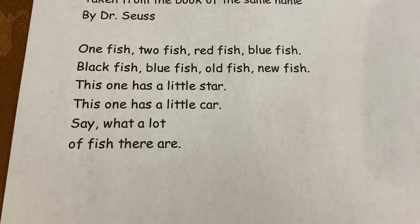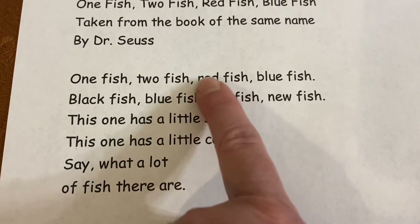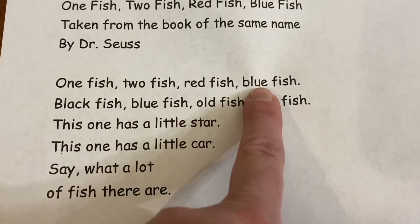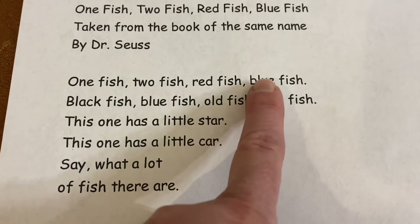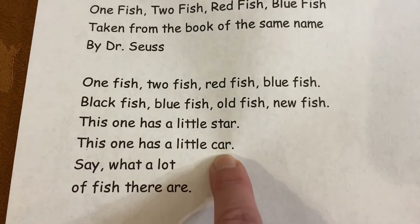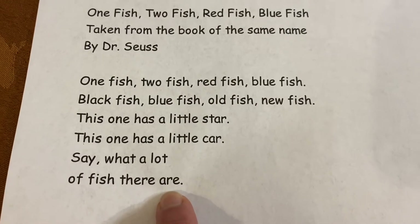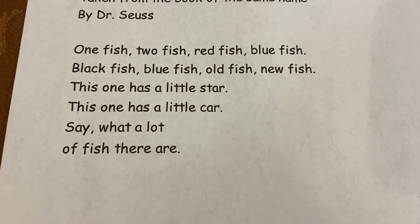That was silly, wasn't it? But you notice it rhymes. We have 'two' and 'blue.' We have 'blue' and 'new.' We have 'star' and 'car' and 'are.' They all rhyme. Dr. Seuss was very famous for rhyming.